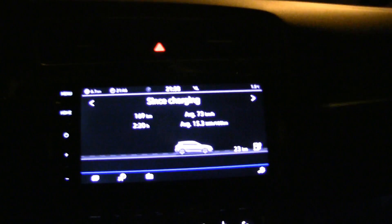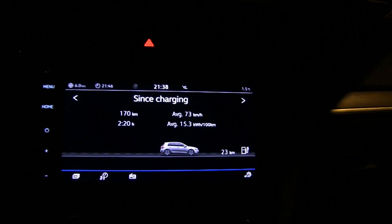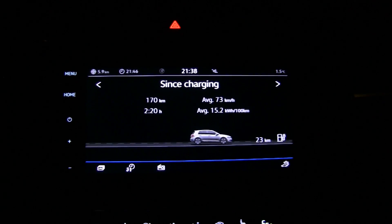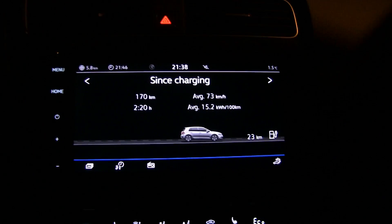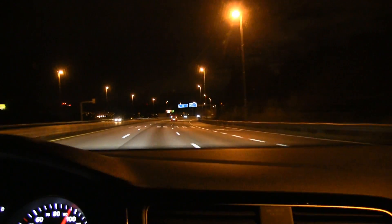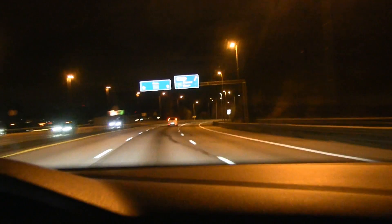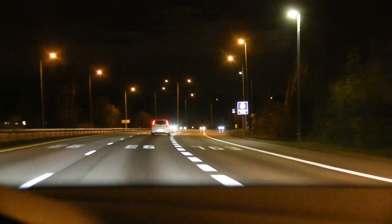How far have we done so far? 169 kilometers. I could try to run it down to zero, but I'm too old for that. Look at that consumption - 152 watt-hours per kilometer. Yes, the e-Golf is indeed very efficient. It would be interesting to compare with a Leaf - we actually have a previous generation Leaf in front of us. I get the impression the e-Golf is more efficient than the Leaf. Only one way to find out - next time.